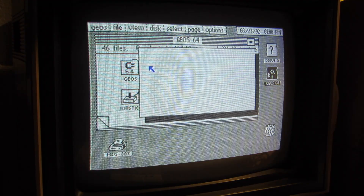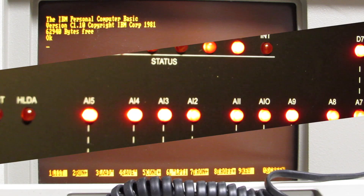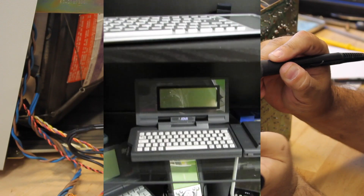Retro computing is the use of old computer hardware and software in modern times. I'm the Vintage Collector, and these are my stories.